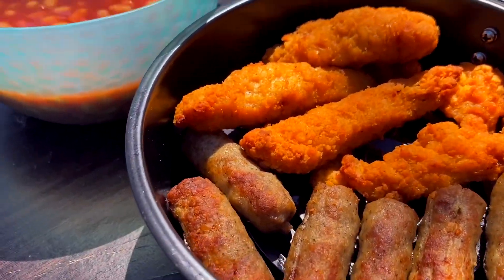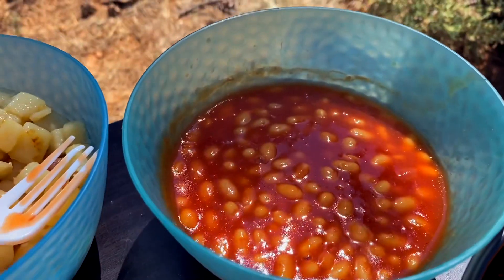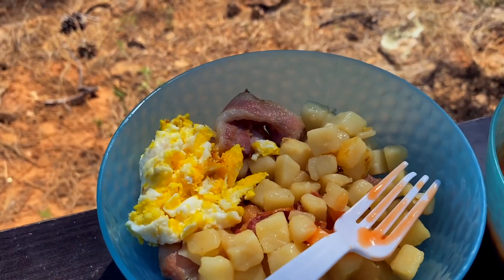We just gotta do the beans now. I also had to spray myself in bug repellent because I'm getting eaten by these little biting gnat things. I don't know what they call them out here, but they itch for weeks — they're worse than a mosquito bite. Look at our beautiful sausages, our chicken, baked beans, potato, egg, and bacon.